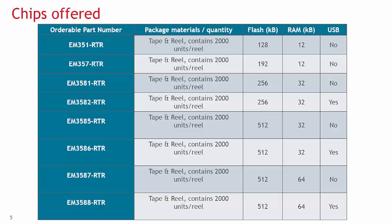Silicon Labs now offers the EM351, EM357, and several variants of the EM358X series for your design. The EM3XX group is based on the 32-bit ARM Cortex-M3, and has our lowest BOM cost and lowest power consumption. The chips have embedded flash, RAM, and simulated EEPROM. Our most popular chip, the EM357, has 192 kilobytes of flash, 12 kilobytes of RAM, and 24 GPIOs.